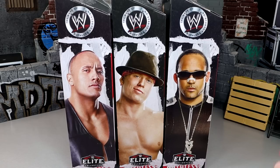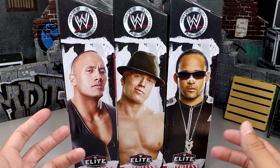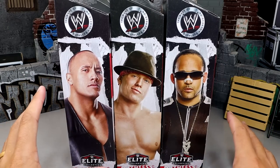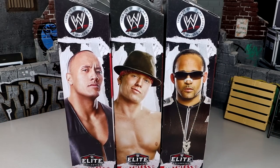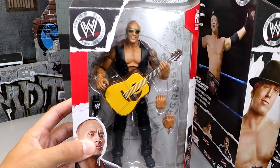I'm very excited for this set. Not a perfect set by any stretch, but it is some figures that I think we could use in the collection and I'm excited to fill those holes. Hollywood Rock is probably the one I'm most excited for, but I think the other two figures do have some good qualities about them. We're going to crack them out of the packaging and find out what they're all about.